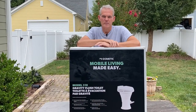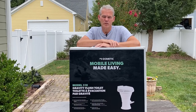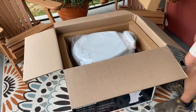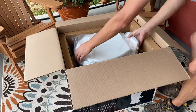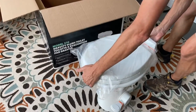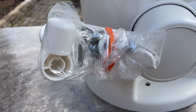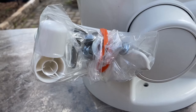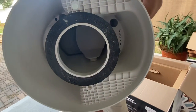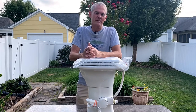Here it is, the Dometic 310. We looked around locally and tried to find one but didn't have any luck. We wanted to avoid any damage that may occur in shipping but we went ahead and ordered it online anyway. The box appears to be in good shape — it got delivered yesterday with no apparent damage. Everything appears to be in order. All the mounting hardware is located right here, and I've already checked it out underneath this commode. That little rubber seal is already in position. The only thing left for us to do is get down there and install this unit. We are here at the camper and about to get started.